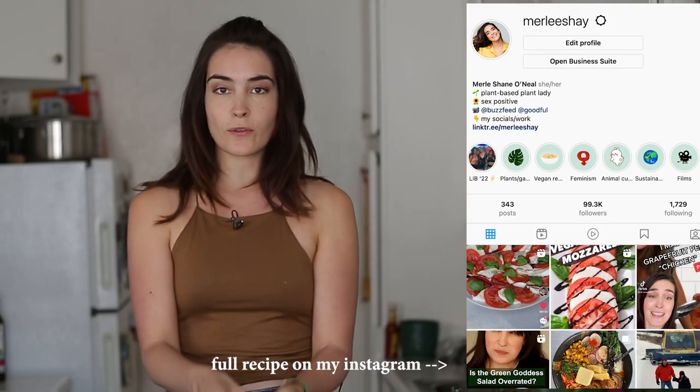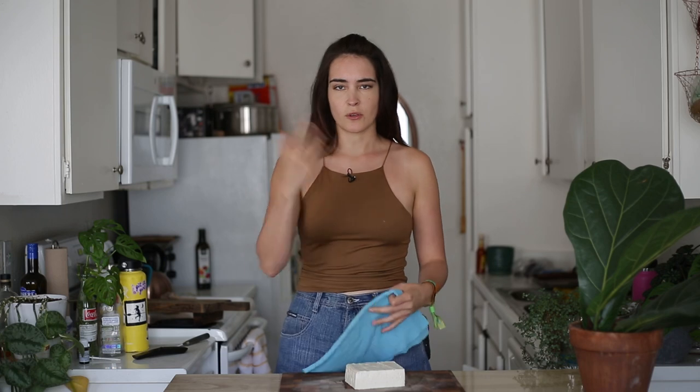So I'm using extra firm tofu. The firmer it is when we start, the easier it is going to be to change the texture from soft to tender. So I'm using extra firm — you could use firm if you want, but definitely don't use silken; that's probably not going to work. So I am going to drain this tofu first, and I think a lot of people when you're first starting out don't even know about draining tofu.